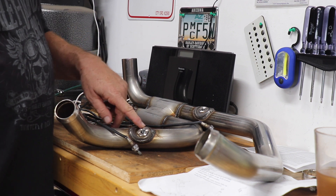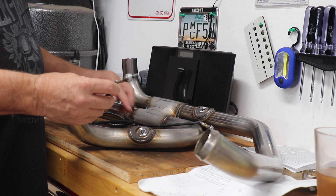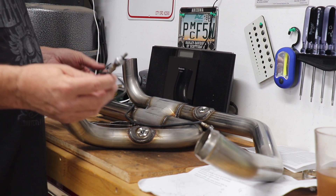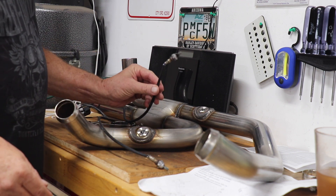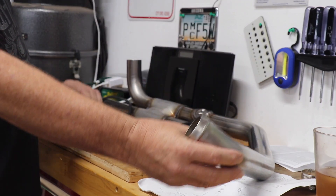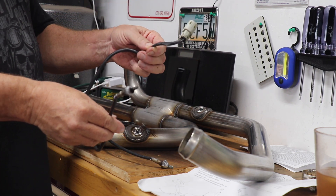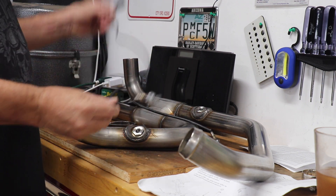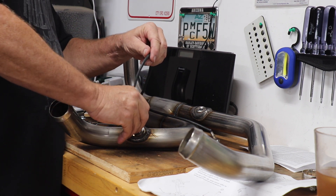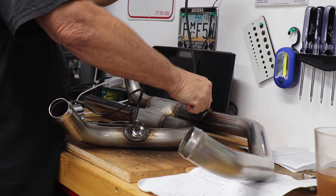First we put the adapter in the bung hole because we're going to put the O2 sensors in there — the new pipe has smaller holes. Apply a little anti-seize on them since they were a bit rusty coming out of the old pipe. This is the front pipe, so remembering our color coding — white is front, black is back — the back O2 sensor goes in the back pipe hole and the front one goes in the front pipe hole.